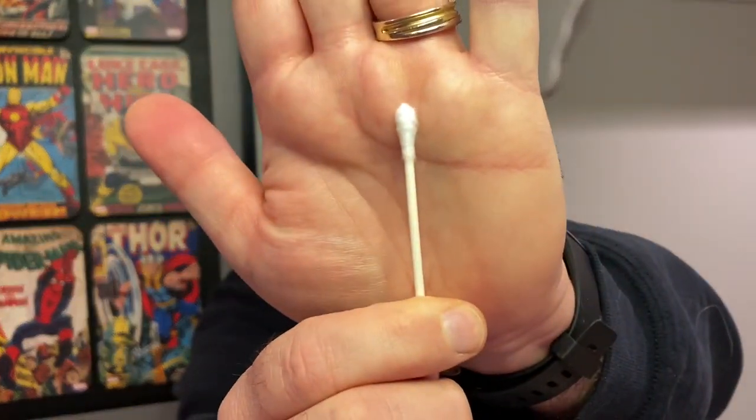Today is going to be all about rod and reel maintenance in the off-season, and also some tackle storage tips. And it starts with this little guy right here — the cotton swab. That's all coming up right now on Live2Fish.